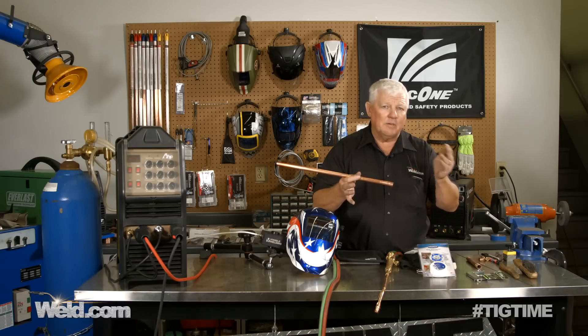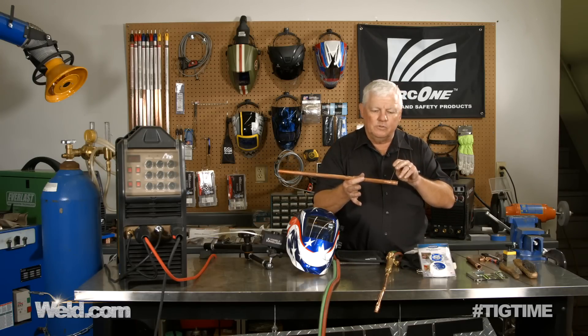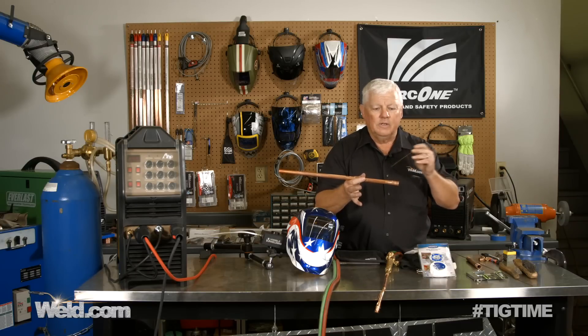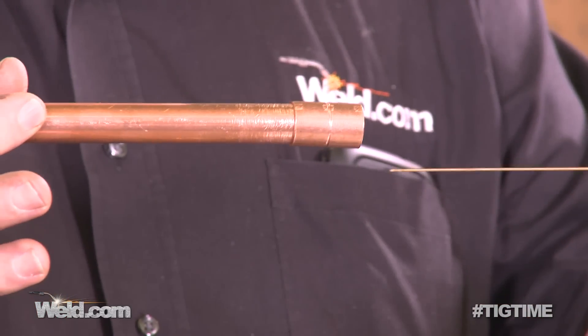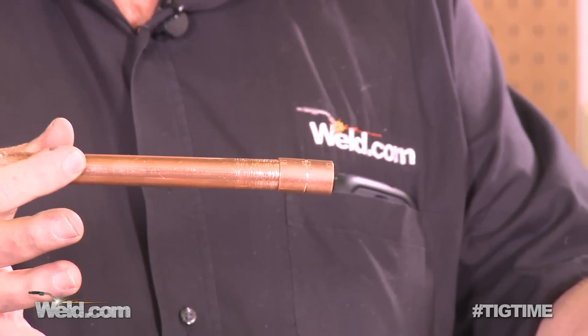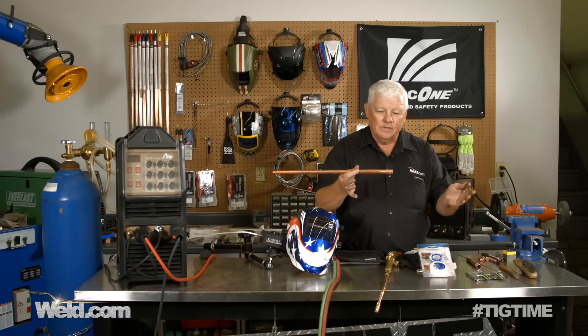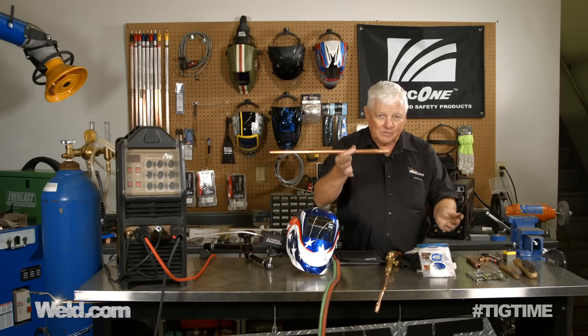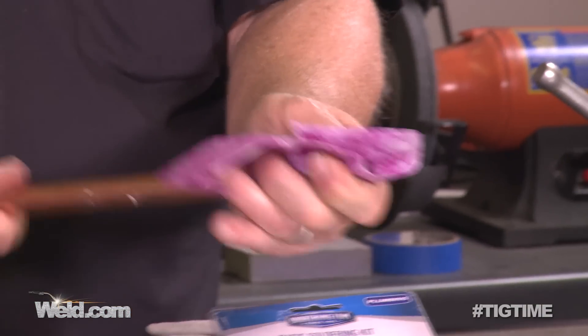You've seen me do this on a couple of other programs. I'm going to use this filler material, use the TIG welding process, use this braze, and do this joint. And then I'm going to use gas welding — or gas brazing, if you will — with solder. So I'm going to show you the difference between the two. Let me get this cleaned up and we'll start off with the TIG process first.